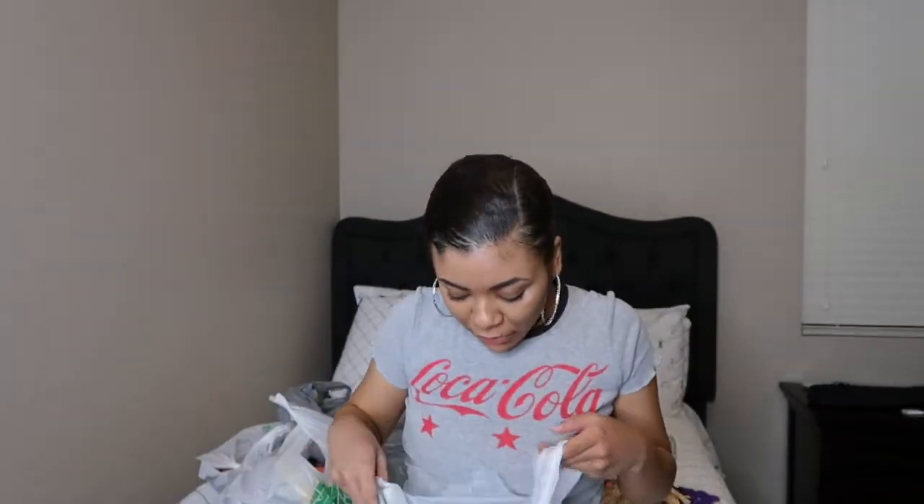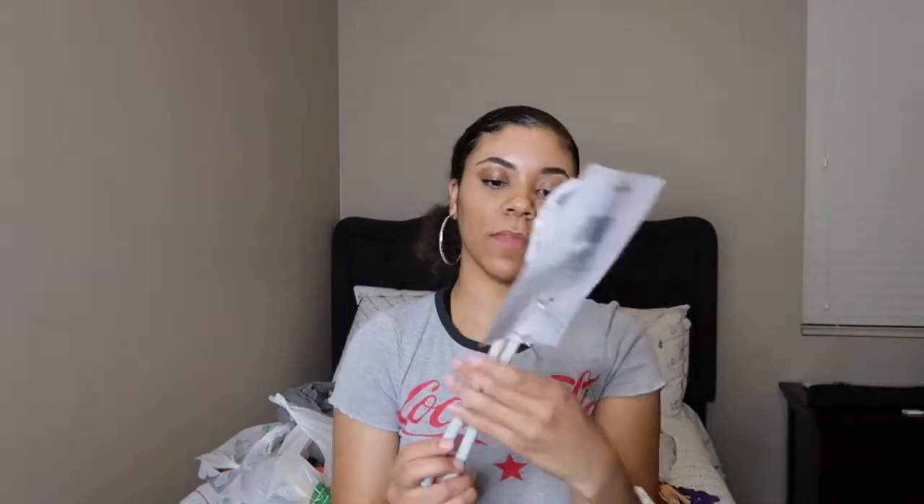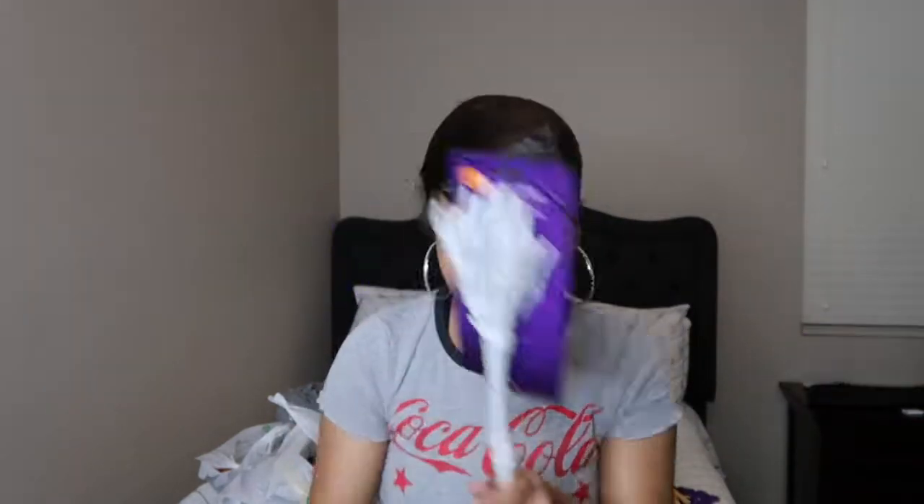Next bag! The next thing I got are these skeleton tongs. I thought these were really cute. You could use these just as decoration if you want to — you don't have to use them as actual tongs. But they'd be perfect if you were having a Halloween party. So if I throw any spontaneous parties, these will be used.